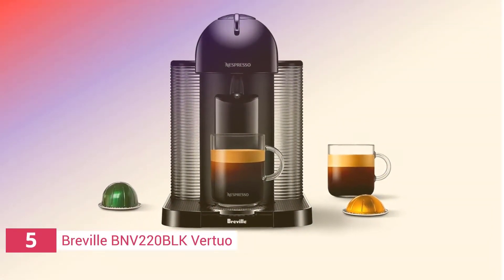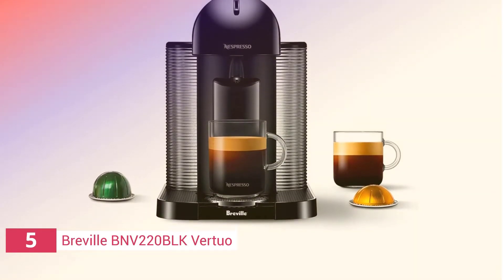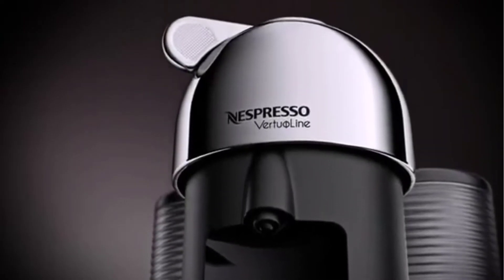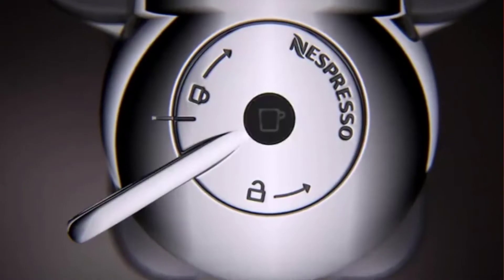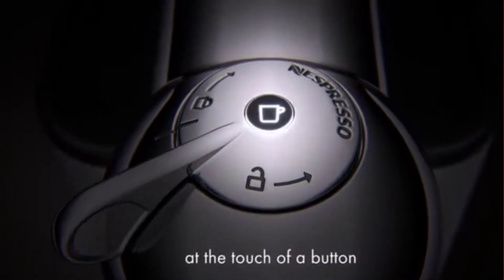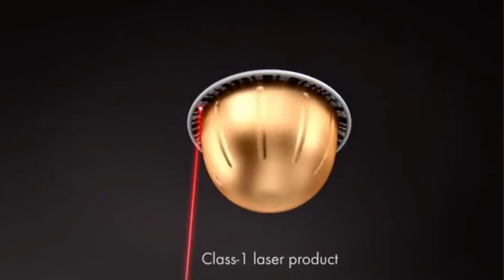The fifth product on our list is the Breville BNV220 BLK Virtuo. This versatile coffee and espresso machine features automatic capsule ejection and brews single cups of espresso or coffee, including cappuccinos and lattes. It has a 40-ounce removable water tank for hassle-free refilling, an automatic capsule ejector for easy removal of used capsules, and a smart conical burr grinder that grinds beans at the ideal speed for optimal flavor.